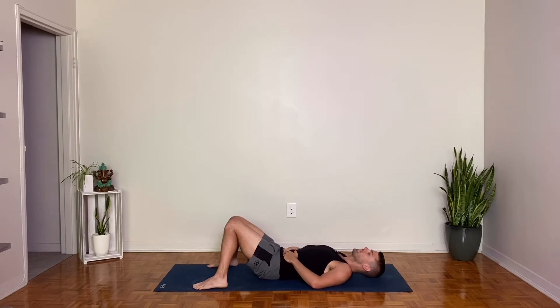Start to deepen your breath. You can use the hands here on your low belly as a bit of feedback for your breath, almost as if you are trying to reach your inhales all the way down to your palms, and exhales to allow the belly to rest towards the earth. Keep allowing the breath to expand, using more of the body to help with the movement of your inhales and exhales.